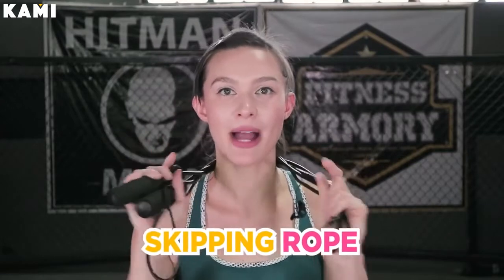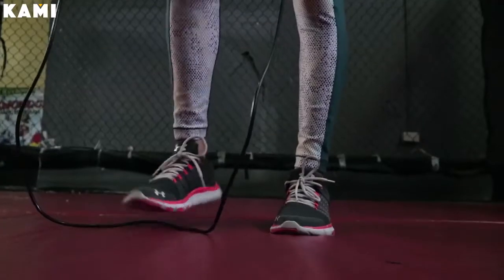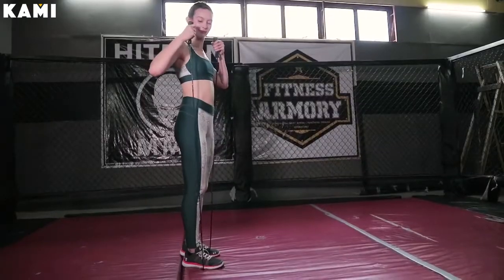Exercise number one, we have a skipping rope, which is right here around my neck. So how do we skip rope? You always have to measure first. Unwind your skipping rope so you're holding both handles in one hand. Step on the little loop and make sure that the handles are just about armpit level. If they're a little bit over, that's okay. You want to make sure they're just about shoulder width or just under your underarms — that's how you know the length of the skipping rope is your recommended length for your workout.